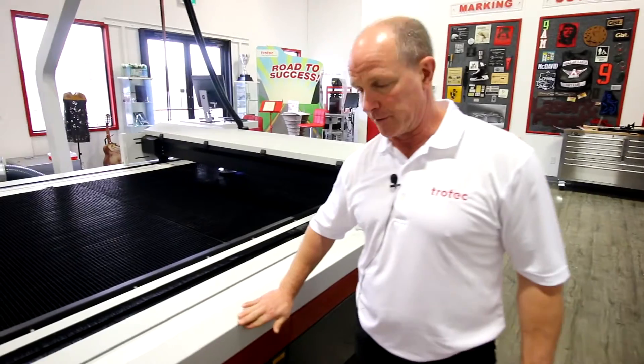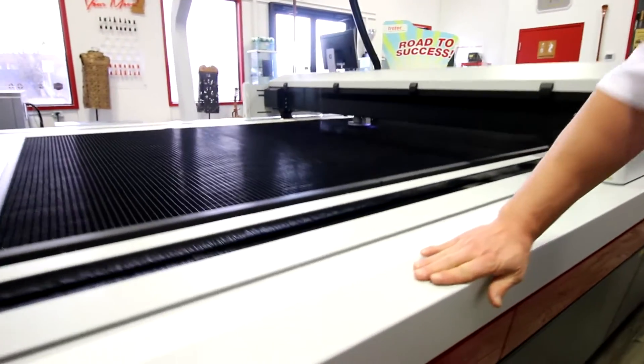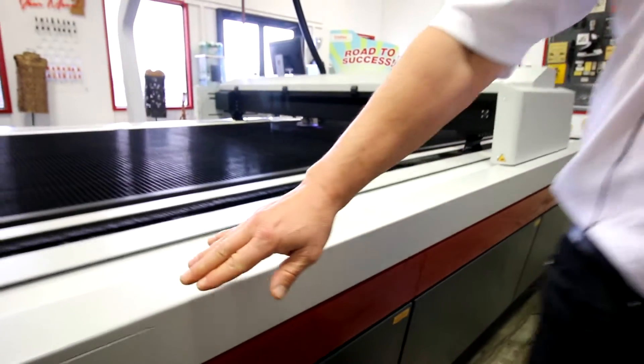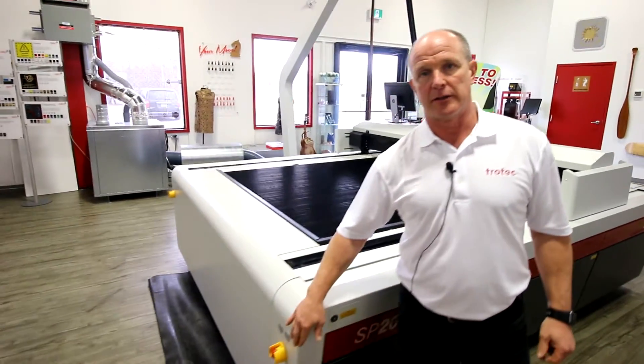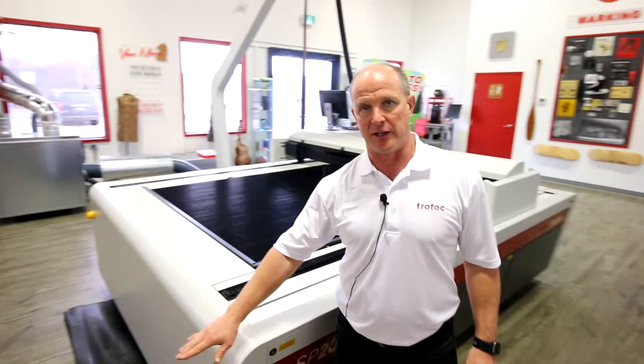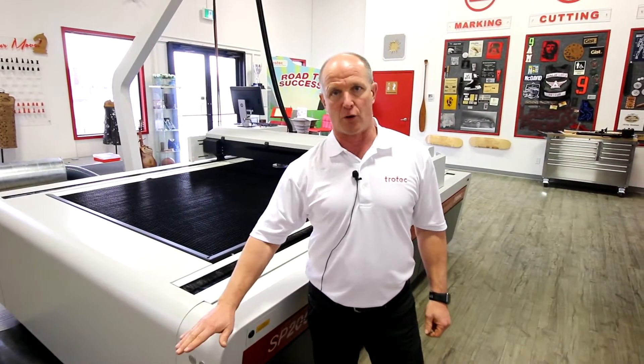Another good feature on the SP2000 and 3000 is the rounded corner on the bed itself. You'll also notice that on the corners it's rounded. Typically on some bigger systems you might see an actual pointed corner, which if somebody walked into it would probably hurt.